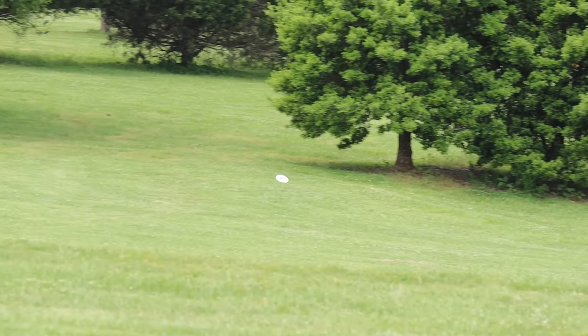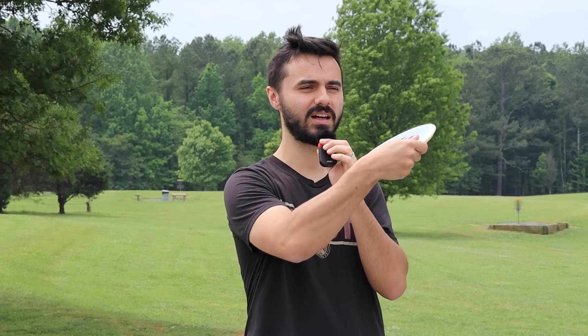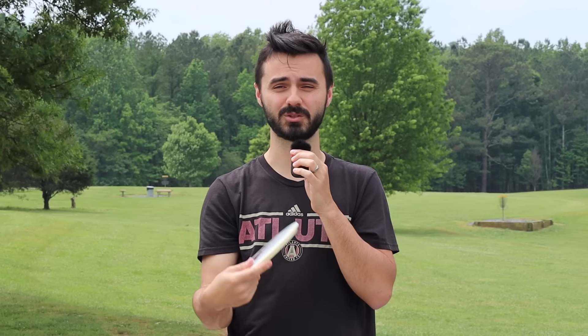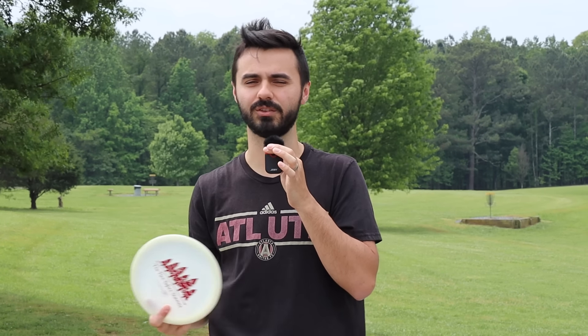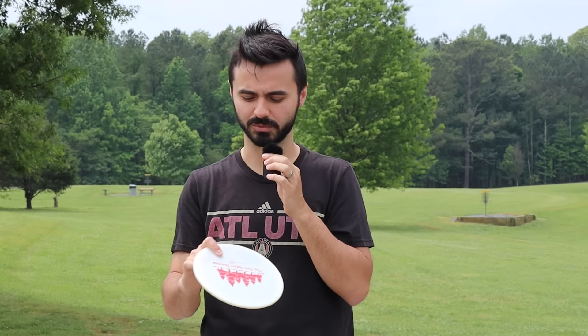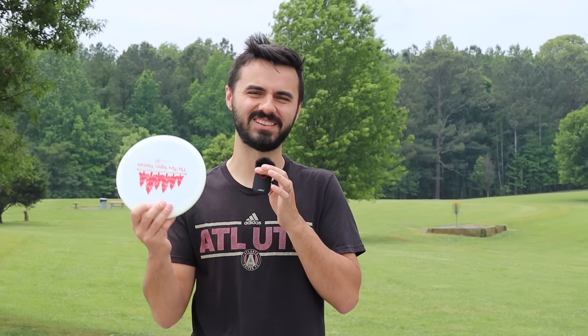I bust this thing out for anhyzer flex shots where I need to put a lot of left-to-right movement on and need it to fight back hard at the end. This disc will do that. It enables me to be creative on the course in ways that straight-to-stable discs won't. You need something crazy overstable to unlock those shots. That's our number five — the Legacy Disc Recluse.